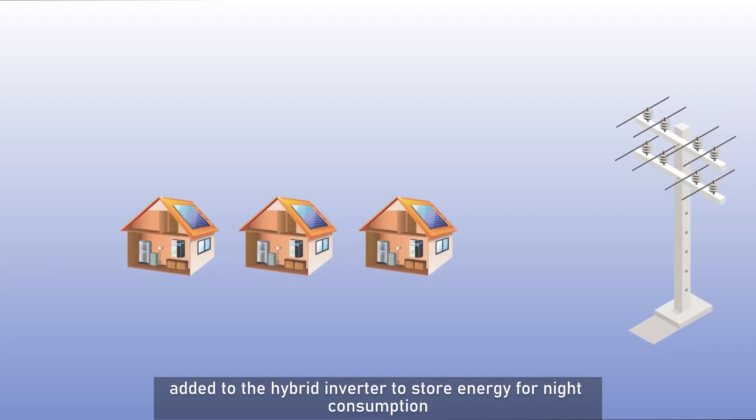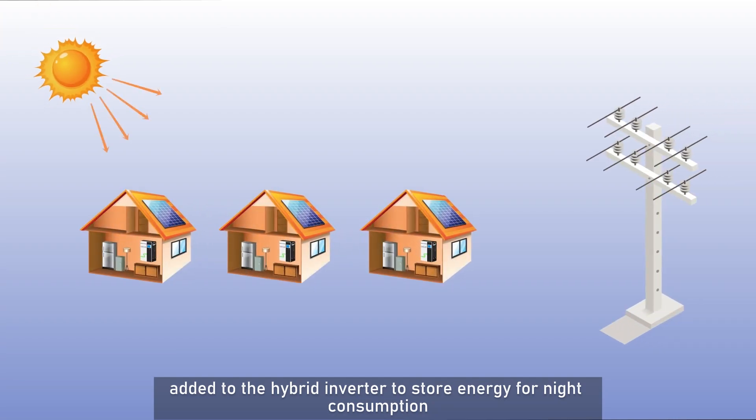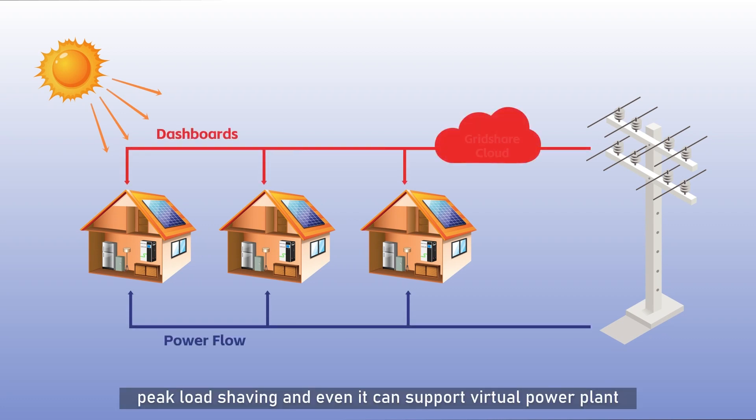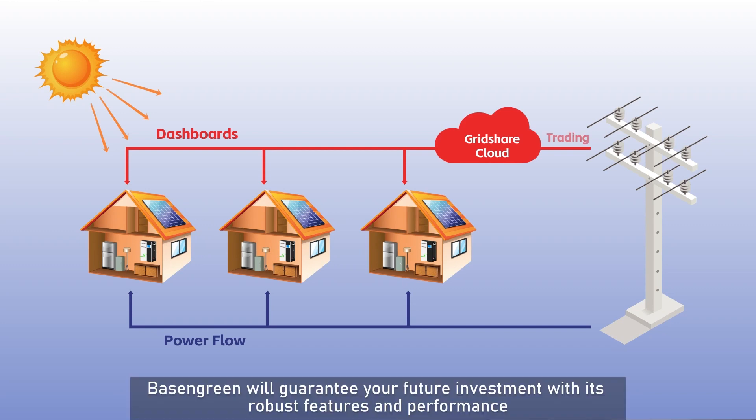Basin Green high-performance lithium battery can be added to the hybrid inverter to store energy for night consumption, provide backup power supply during day or night, enable peak load shaving, and even support a virtual power plant.